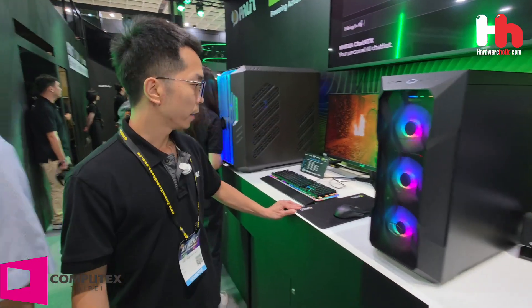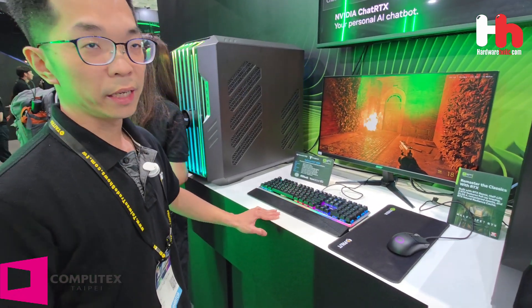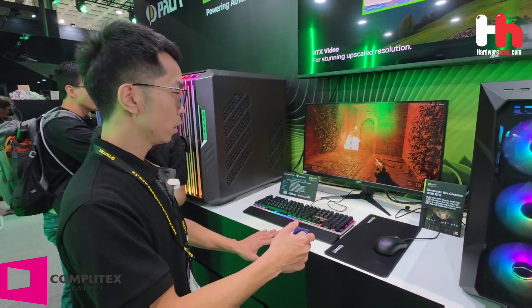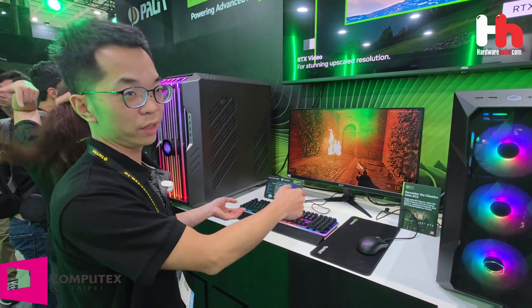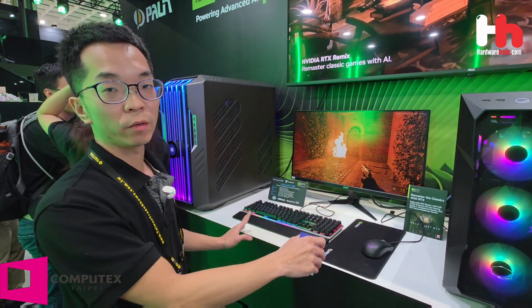There's also a game called Half-Life 2 — it's an old game, but with a new technology called RTX Remix, you can turn it into a modern AAA-quality game to showcase a completely different level of visual quality.